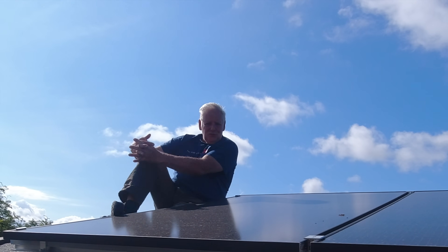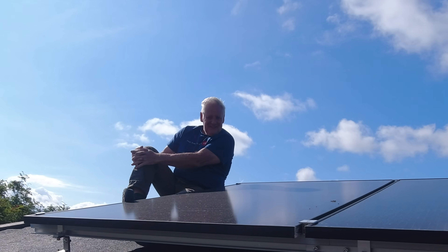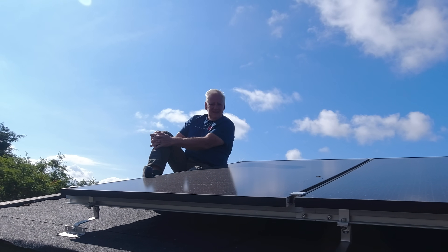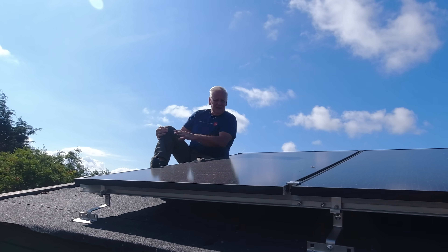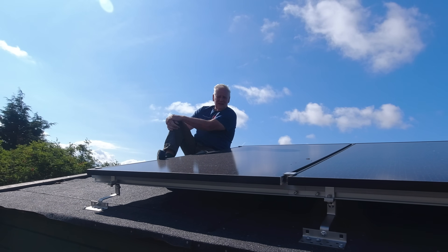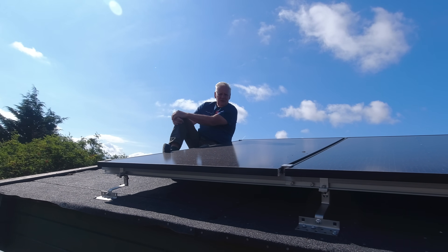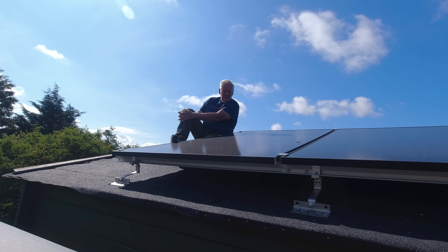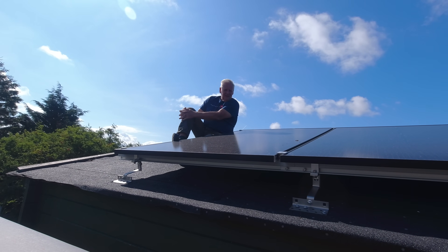Hello everybody, hope you're well. You join me on the roof of my shed and this is an update video to the EcoFlow Stream system. If you haven't seen the first one where I got this unboxed and put it all together, I'll put a link up here for you. This is a few days into having it and I'll give you an update on how it's performing and how it's all working.